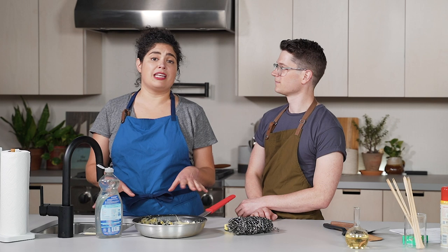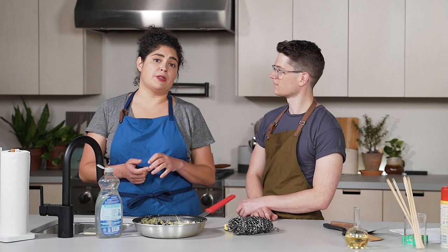Hi, I'm Michael and I'm Leslie, and today we're gonna talk about how to properly clean and care for your nonstick cookware so that it stays slick as long as possible. When it's properly cared for, it'll last like three to five years.